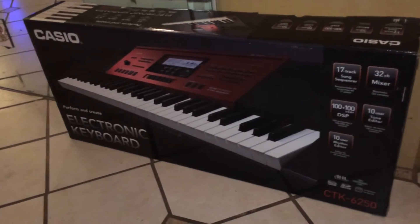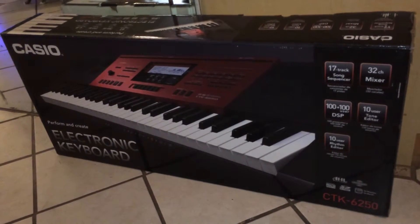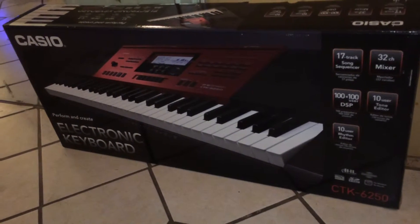Hey everybody out there, this is Chris Nicholson and right now I'm showing you what's new in a box. I just recently got another Casio CTK 6250 workstation keyboard.